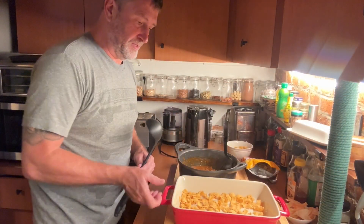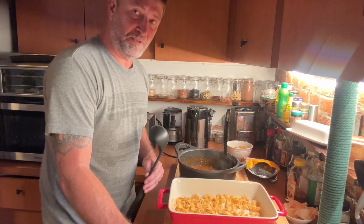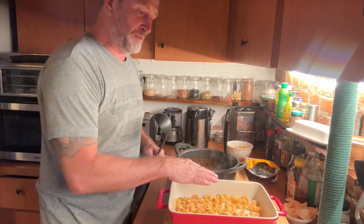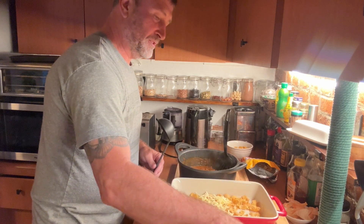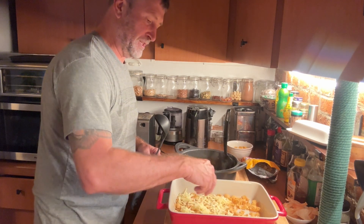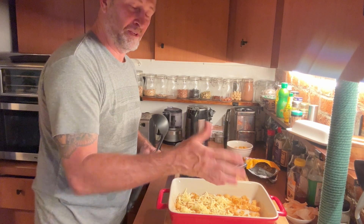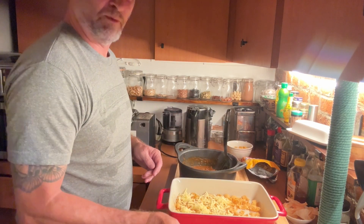We have a 9x13 casserole dish here. I've lined it with about half a pack of Fritos, minus a cup that I took out to put on top afterwards. So you're going to put a layer of cheddar, but I'm only going to do three quarters of it because my wife can't eat cheese, so we're making a bit for her without cheese. Normally you'd have two cups, so one cup goes in and the other cup goes on top.